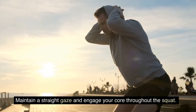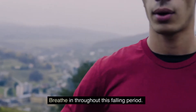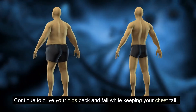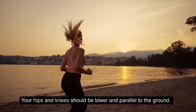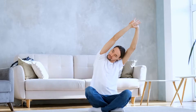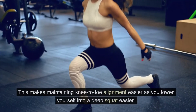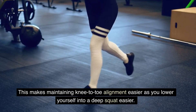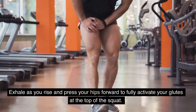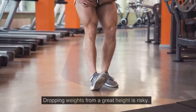Maintain a straight gaze and engage your core throughout the squat, keeping your back neutrally oriented. Push your hips back and begin to bend your knees, breathing in during the descent. Keep the kettlebell close to your body and continue driving your hips back while keeping your chest tall. Your hips and knees should be lower and parallel to the ground. Spread your weight evenly across your feet or slightly heavier toward your heels — do not squat on your toes. At the bottom, your elbows should be on the inside of either knee. Return to the starting position by pressing through your heels, exhaling as you rise and pressing your hips forward to fully activate your glutes.